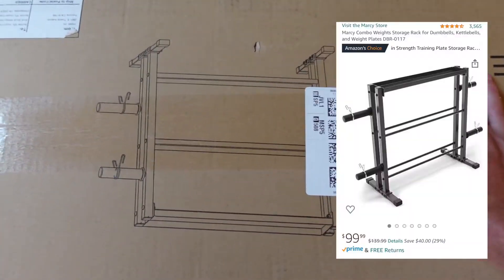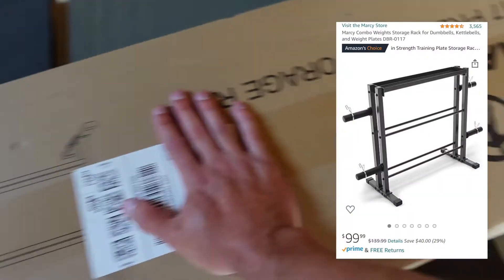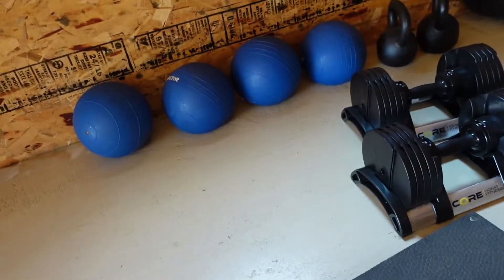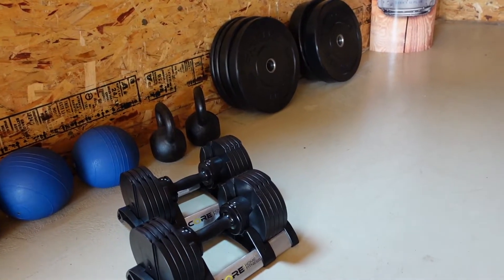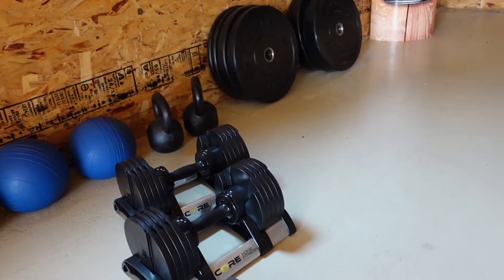Our newest addition to the Body by Busch gym is this Marcy rack storage rack for all the slam balls, the kettlebells, and also the bumper plates. I'm not sure if the bumper plates will all fit on here, but there's one way to find out.